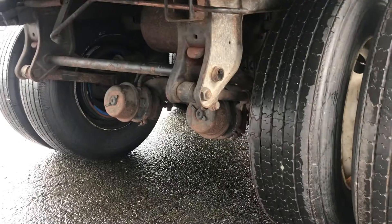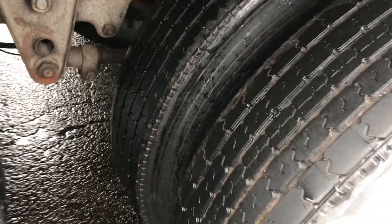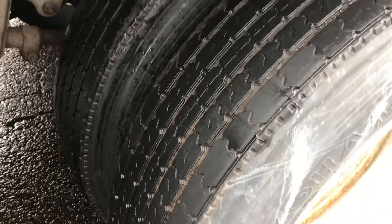Both inside sidewalls — no cuts, cracks, or abrasions. On this set of tandems, I kick for proper inflation. Tread depth should be evenly worn — no less than two thirty-seconds of tread depth, can be a recap.